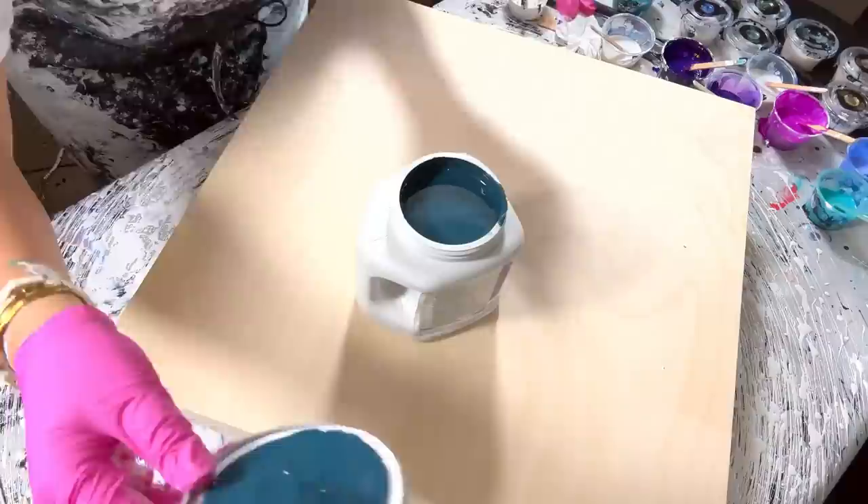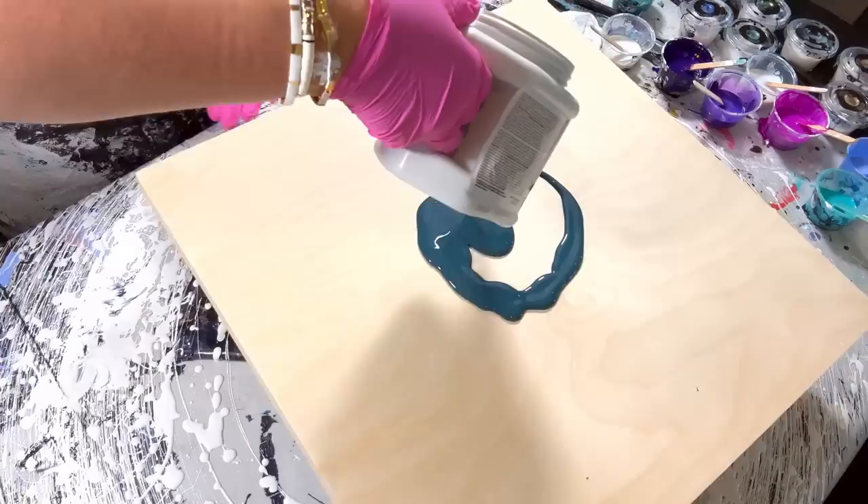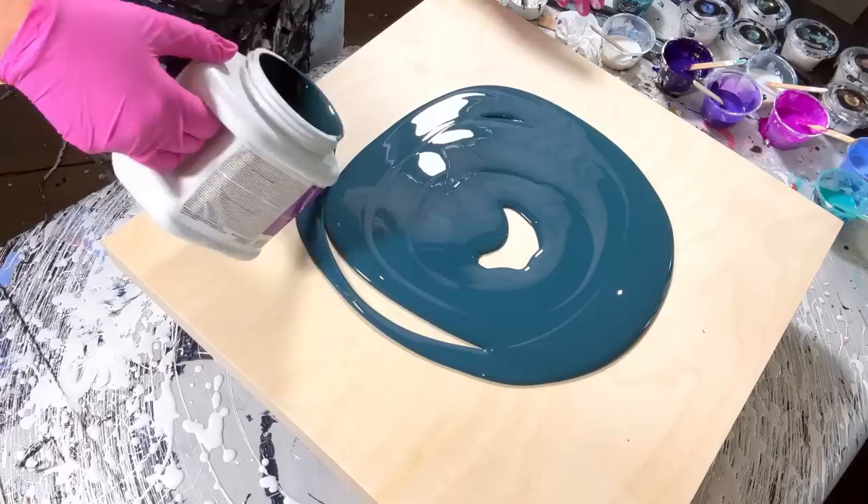Okay, I have Sherwin-Williams dark night — it's kind of a greeny-bluey color, just felt like being a little different. So we're going to do the same thing first of all to see how this pours. It's quite nice. I'm going to use about three quarters of this.